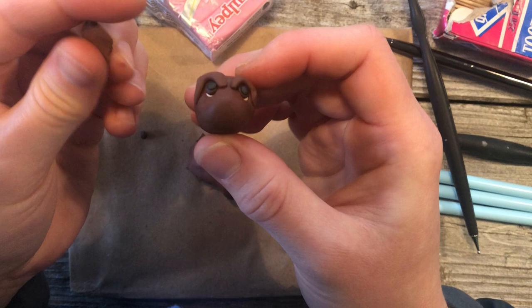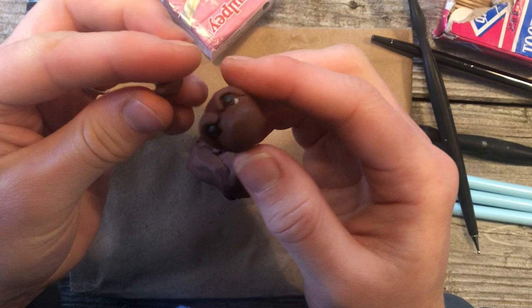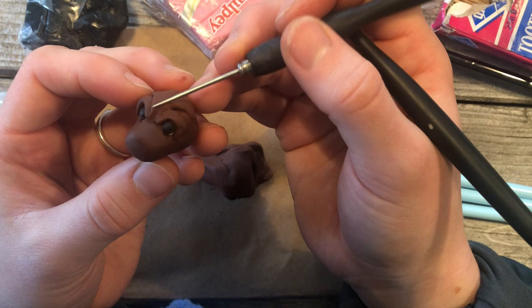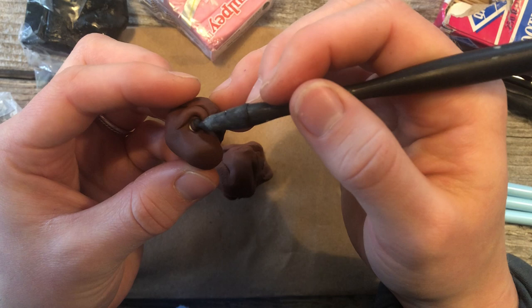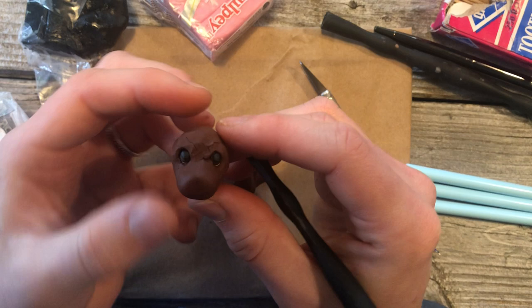His head's a little flat, so I'm going to add a bit more clay here, rolling it into a ball and setting it in there — that's adding more volume to his head. Now we can take our pen tool, potter's needle, or a toothpick and smooth those lines together.